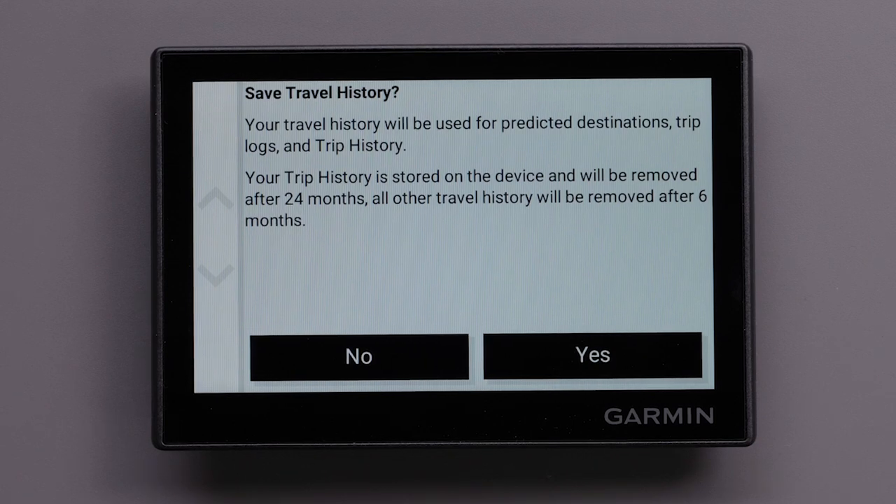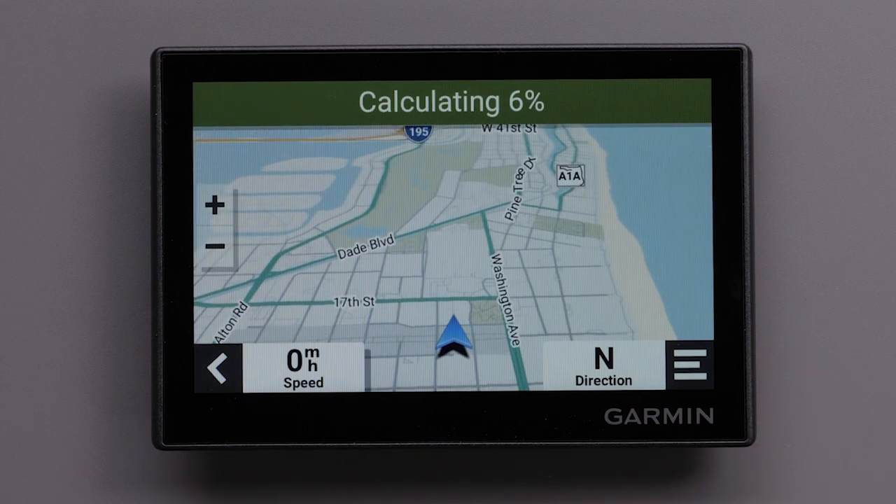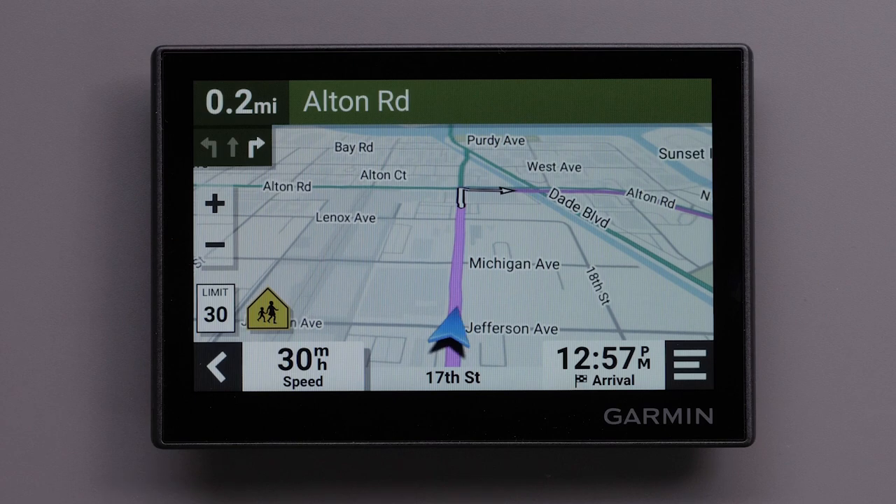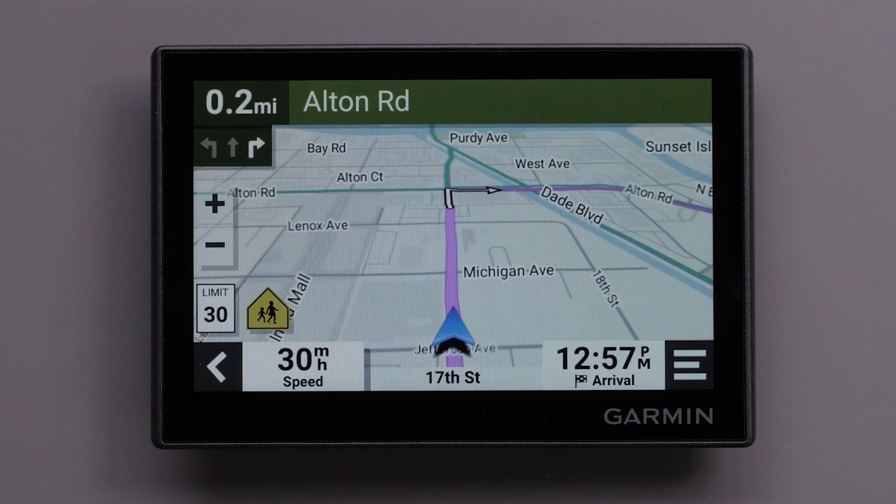You will be given the option to save travel history — select either yes or no. Your device will start calculating a route and begin speaking directions. In one quarter mile, turn right on Alton Road.